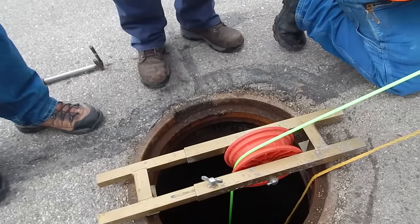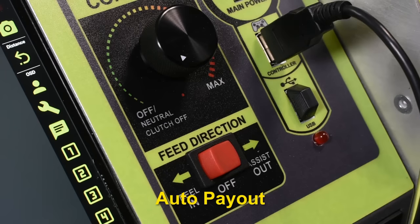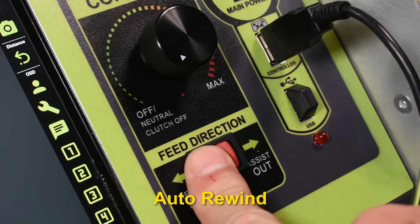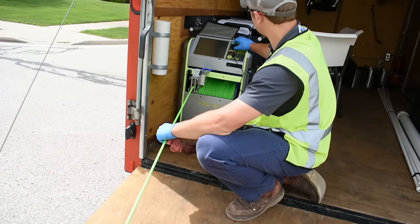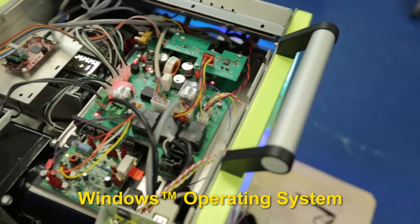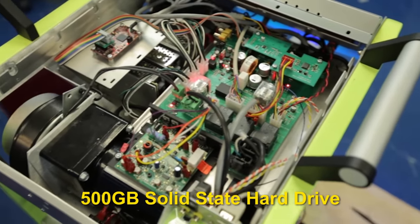Do more than just manhole to manhole — run the crawler with auto payout to maximize distance and bring it back with auto rewind. After you're done inspecting, the Iris brain runs on a Windows operating system with a 500-gigabyte solid-state hard drive and gaming-performance processor.